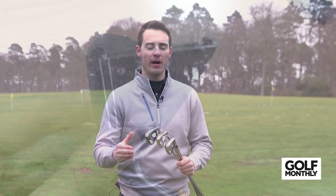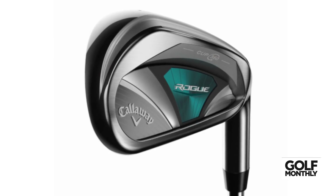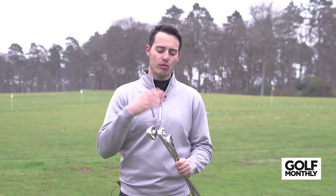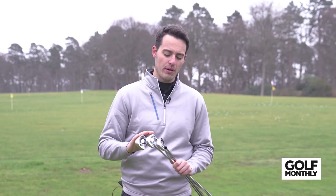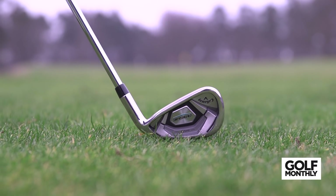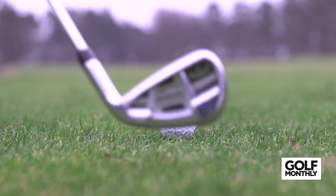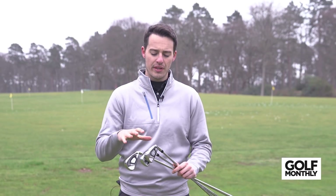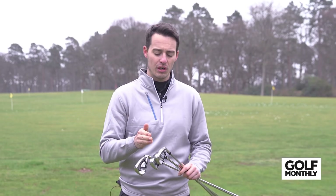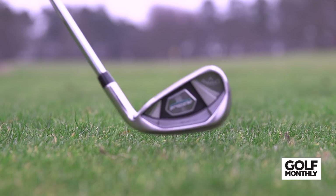There are four irons within the range. The one I haven't got is the Rogue W — the W stands for women's. It's mainly a club designed for lady golfers and senior golfers; it's more lightweight and going to help get the ball in the air a lot more easily. The three I've got here are the Rogue Standard, the Rogue Pro, and the Rogue X. The Rogue Standard gives golfers a little bit more with everything — distance and forgiveness. The Rogue Pro gives the same performance benefits but in a more compact profile. And the Rogue X has stronger lofts and is designed for out-and-out distance, predominantly for those with slower swing speeds.